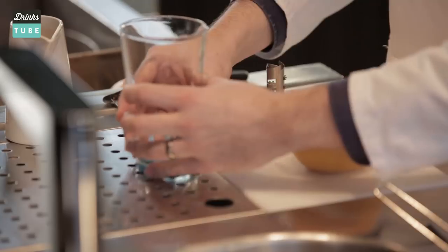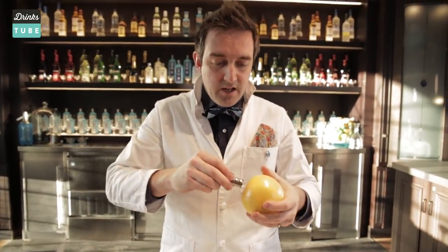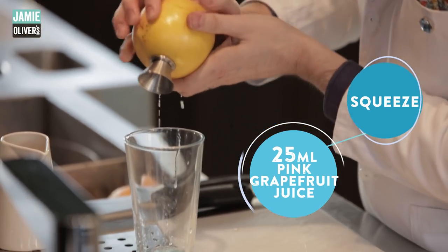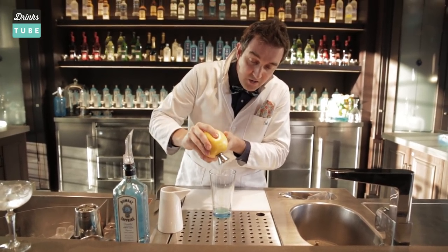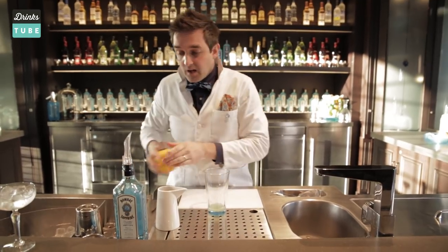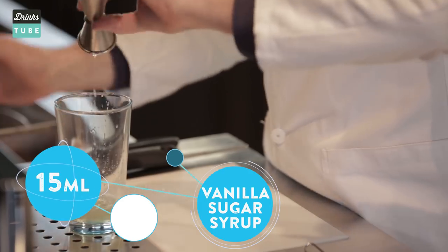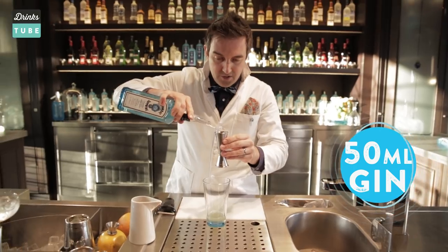We're now going to take our Boston glass and start by squeezing the grapefruit juice into the Boston shaker. We're going to squeeze in 25 ml of pink grapefruit juice — I've got this neat little gadget that I just screw into the grapefruit, though you could squeeze it by hand or use carton grapefruit juice; it works really well. Next up we need 15 ml of vanilla sugar syrup that we made earlier, and finally 50 ml of gin.